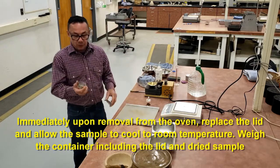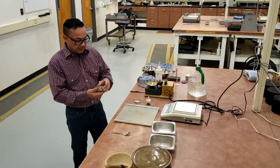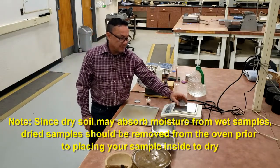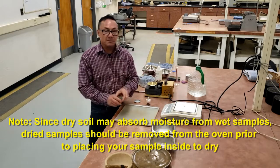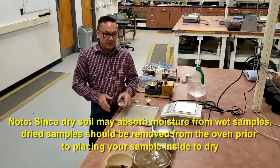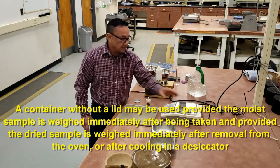If you do not want to use a lid, you can — put your sample in the container and immediately get its weight, then immediately put it in the oven. After the drying period, take it out of the oven, either put it in a desiccator and allow it to cool, or immediately grab its weight.